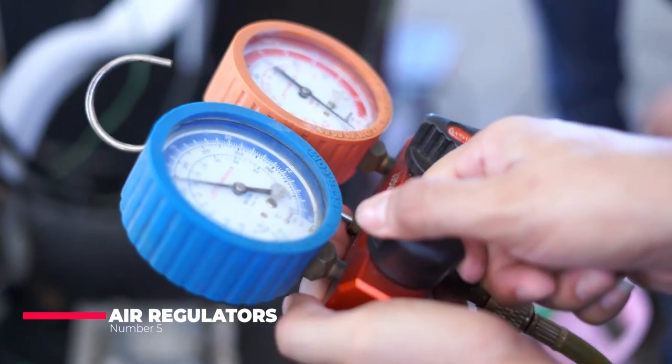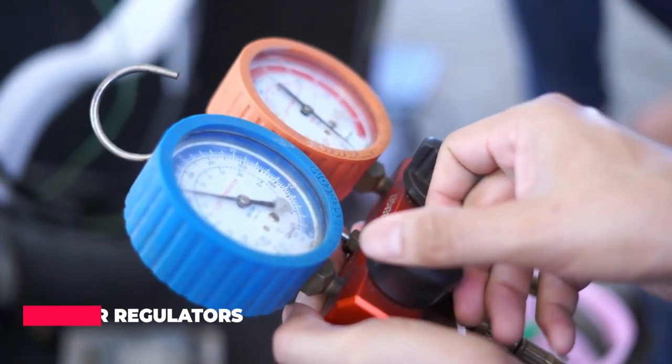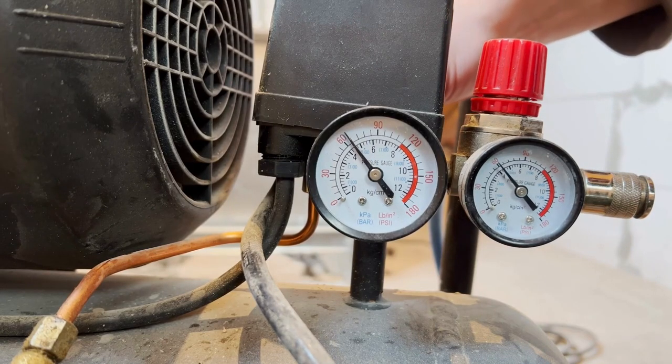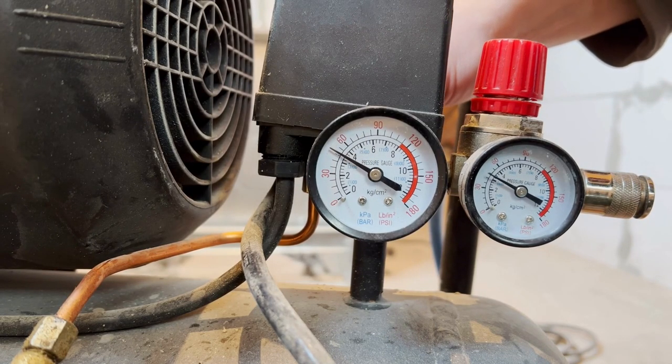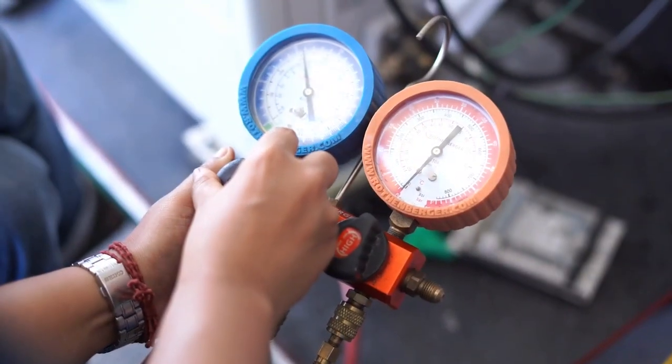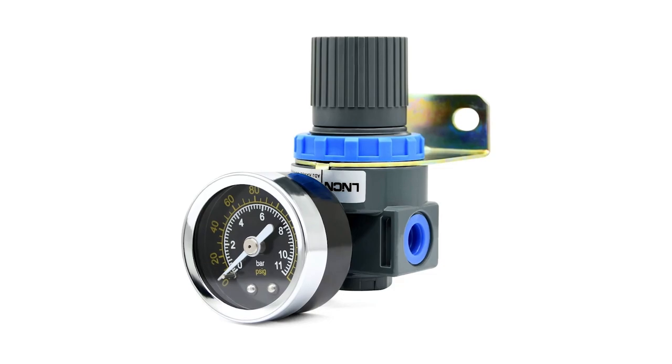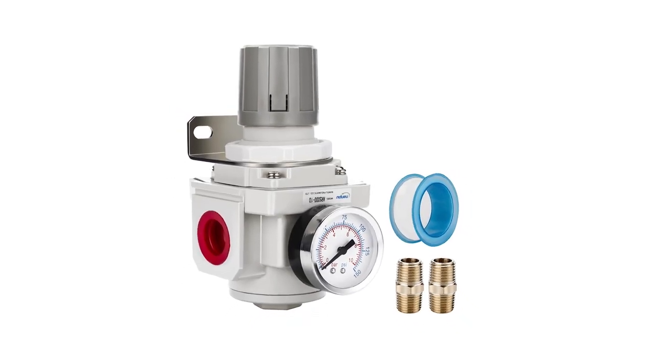Number five: air regulators. Air regulators are used to regulate the pressure of the air coming out of the air compressor. They are usually attached to the air compressor and have a gauge that displays the pressure level. Air regulators come in various sizes and styles, including compact and large regulators.